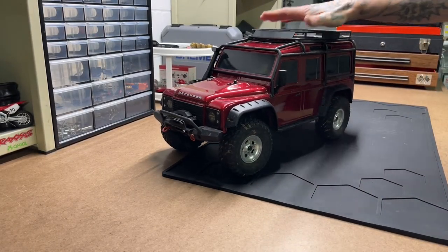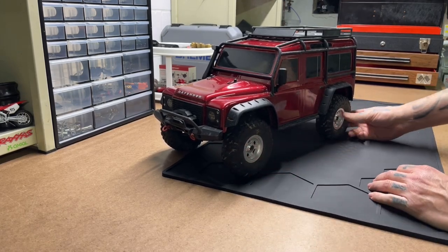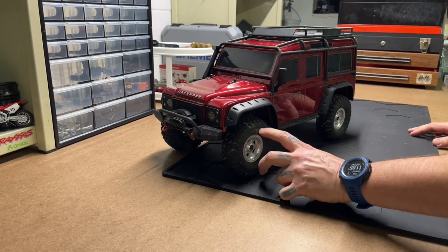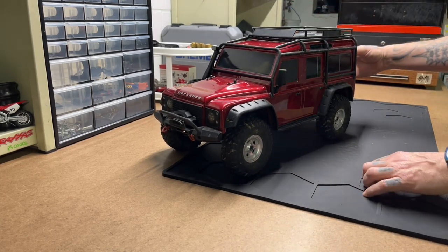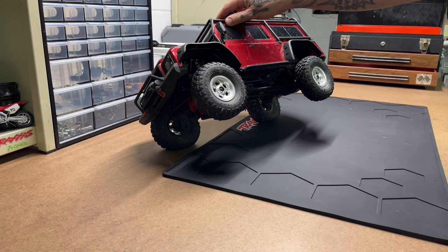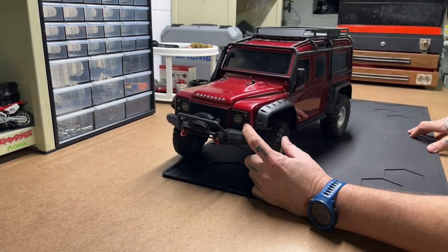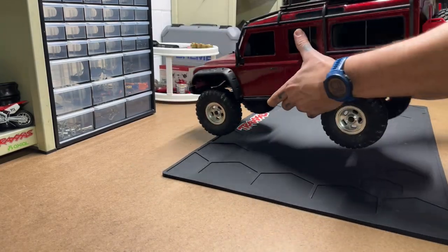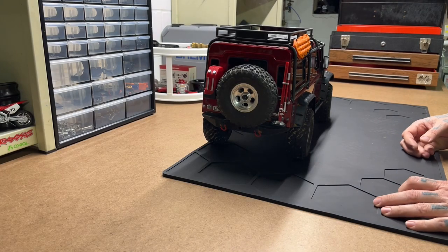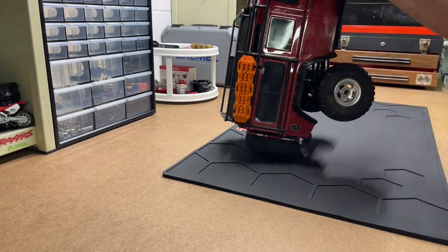Next we've got my TRX4 Defender Scale and Trail Crawler. I took the Canyon Trails off of it. This is just a trail truck — I don't try to do much rock crawling with it. He's got Falcon Wild Peaks on it with these wheels. He does have the light kit in him, a fifth spare, and Falcon Wild Peaks.